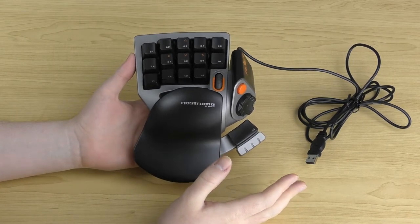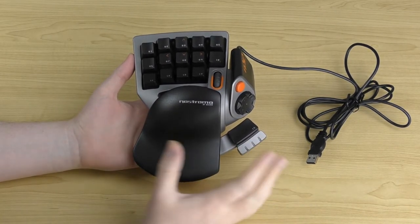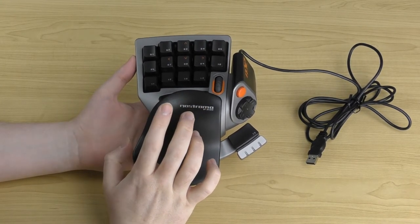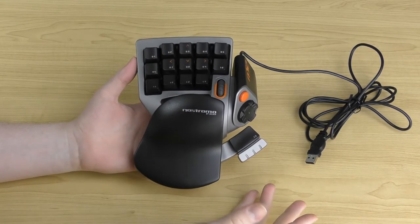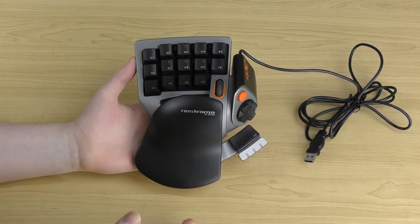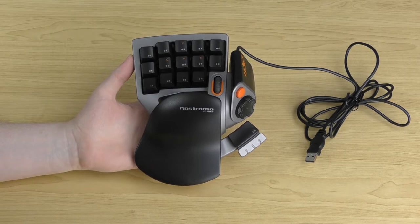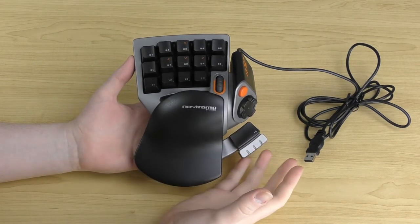The software is required for customization, but unfortunately it only works with Windows 98, 2000, ME, and XP — not Windows 7, 8, or 10. The software will install and the computer will detect the controller, but the software won't actually see the controller. So with newer systems you can still plug it in and use it, but you can't program or customize it — you'd have to use an older operating system for that.